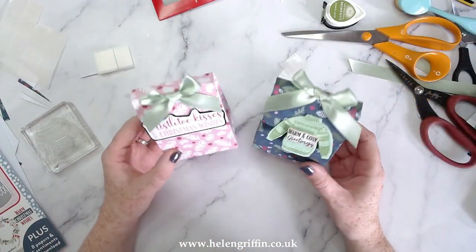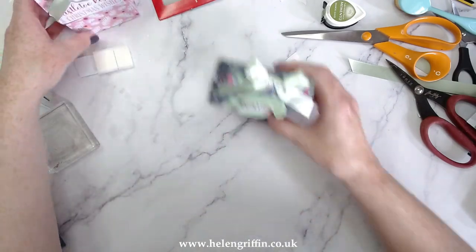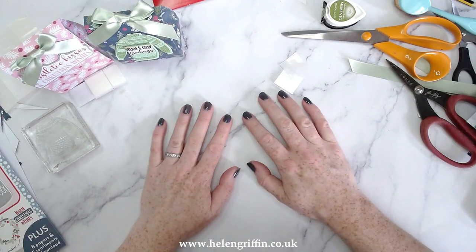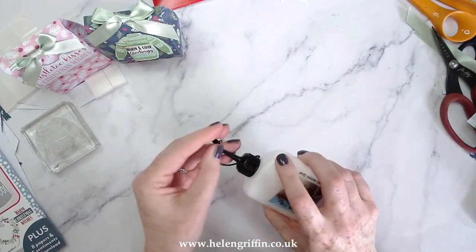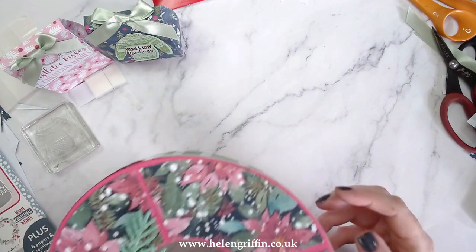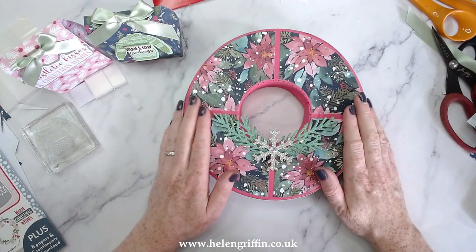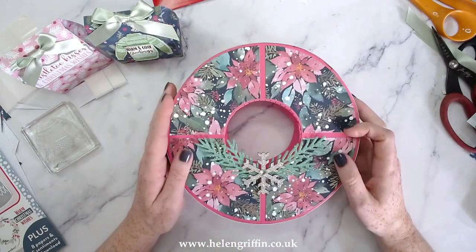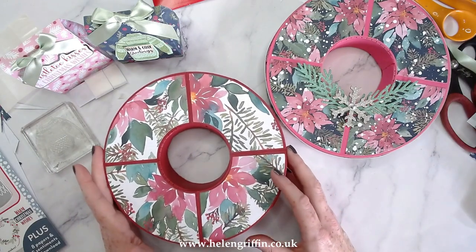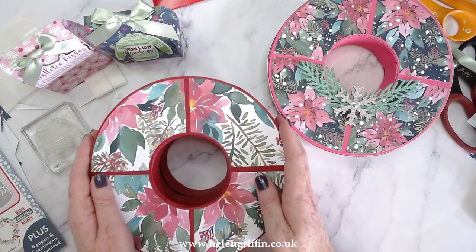Thank you very much for joining me today — these are lovely little gift boxes and everything I've used will be listed down below including the competition details. But before we go, I'd like to give you a little sneak peek of my upcoming Christmas launch for 2022. Do you remember the wreath gift box from last year? Well, we have the baby sister here — isn't this gorgeous? These are my new papers too. I've decorated it with some snowflakes and I've started another one. These do open up and you can fit a whole ton of treats in there, then just slide the lid back on.